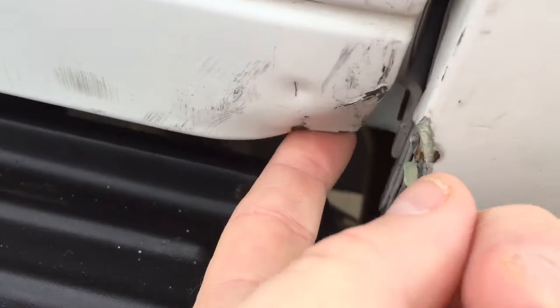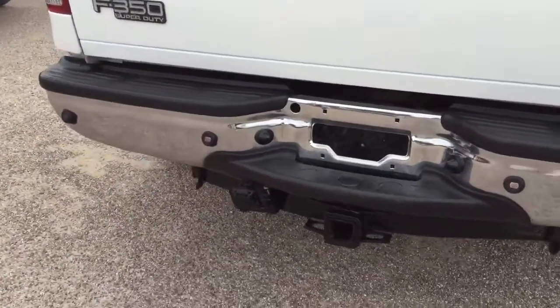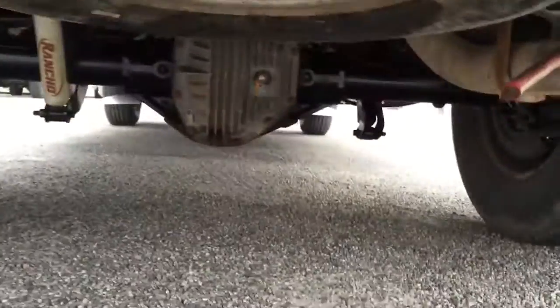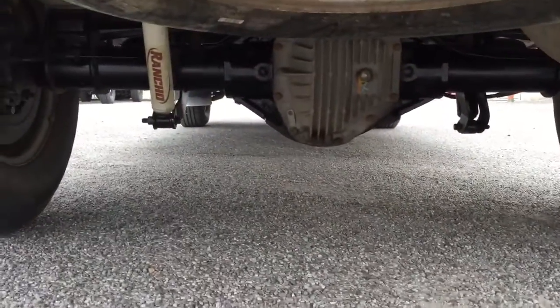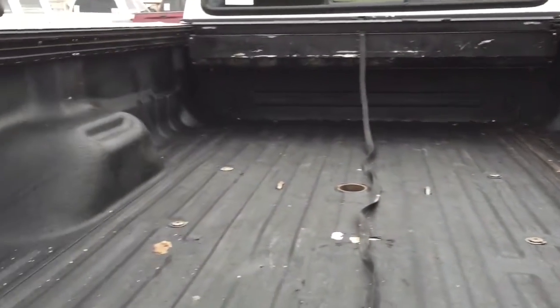I'll tell you everything. As for which of those parking sensors is no good — or how many — we have no idea, and we're not even going to go there because it's just too annoying. I don't even know how much I spent chasing that problem.